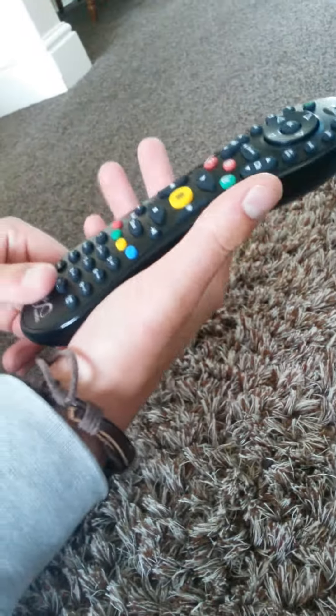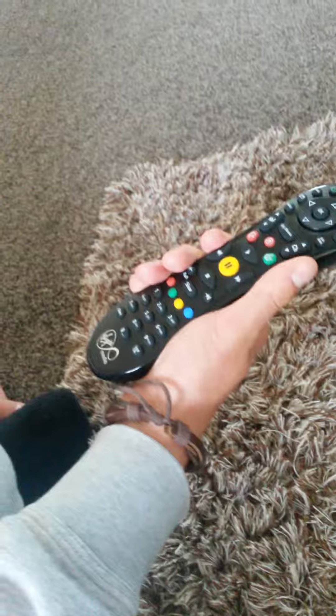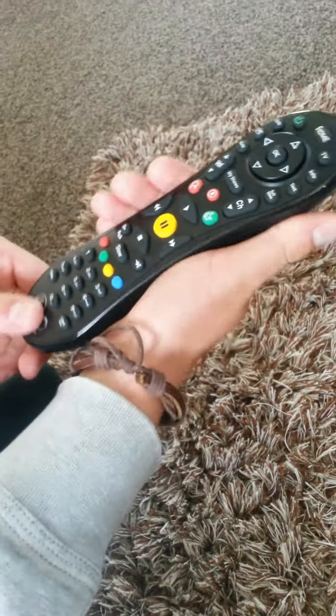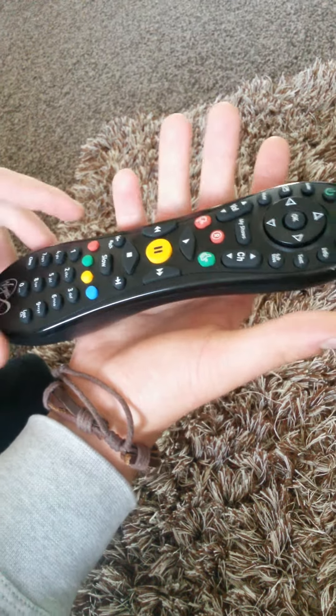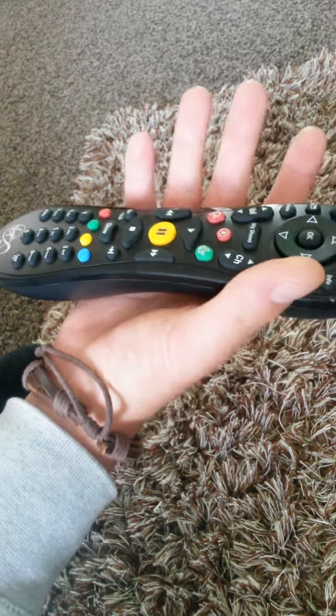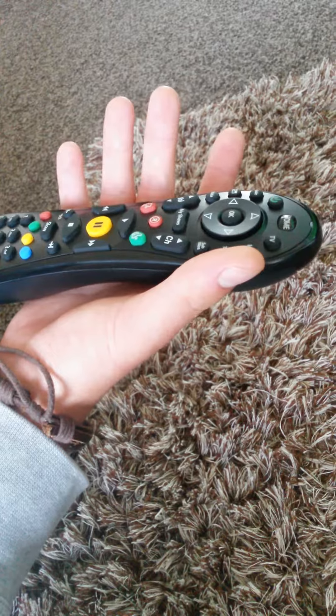In terms of handling the controls, it is pretty comfortable. Obviously it fits around your thumb, around the palm of your hand, and just lies quite comfortably in your hand — quite sturdy. You wouldn't drop it like the flat controls mainly do.